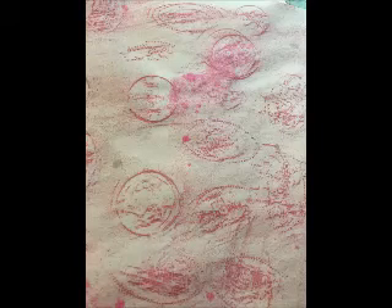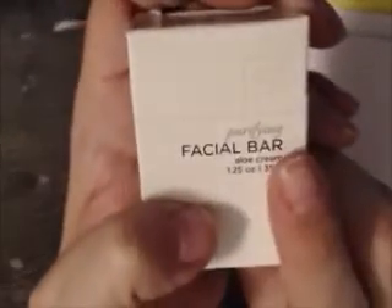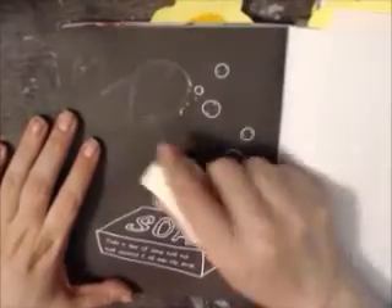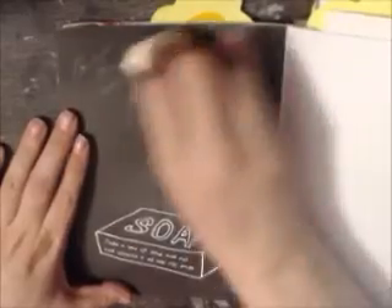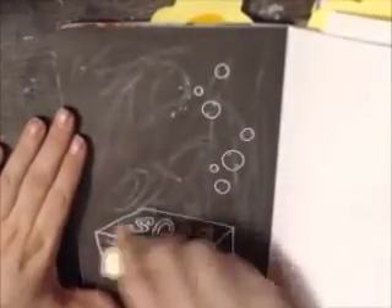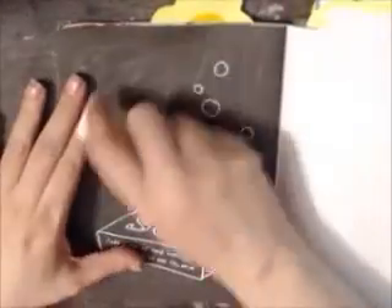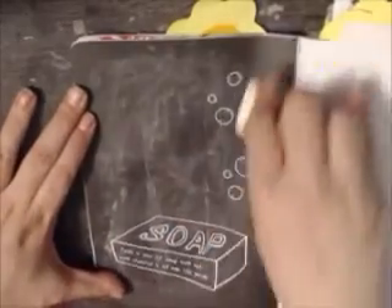Now on to the next prompt, which is pretty basic: take a bar of soap and scratch all over the page. And that's what I did. I found a little bar of soap that I got when we stayed at a hotel. I used liquid soap, and I'm rubbing all over the page. This was a pretty quick one.